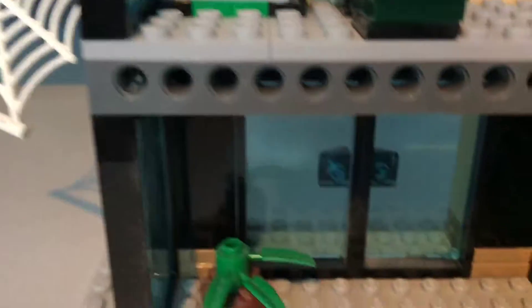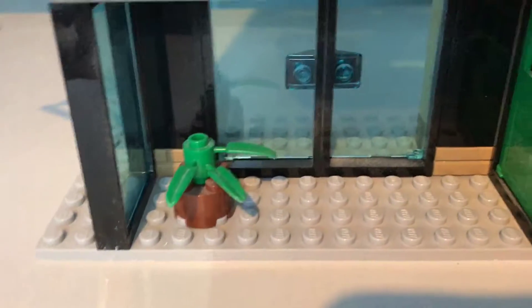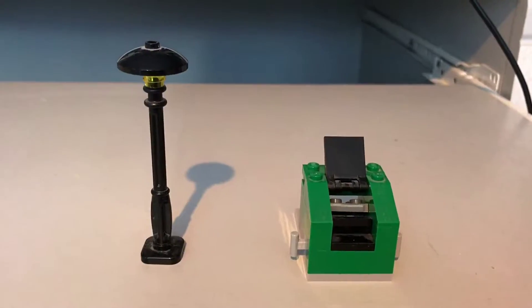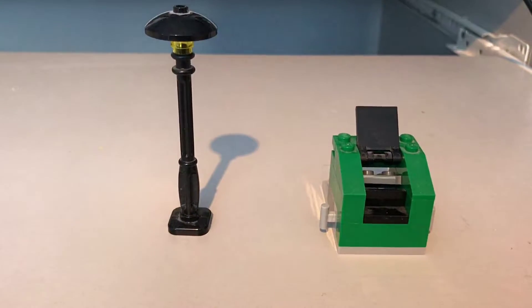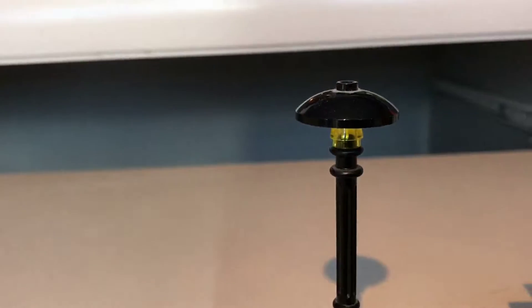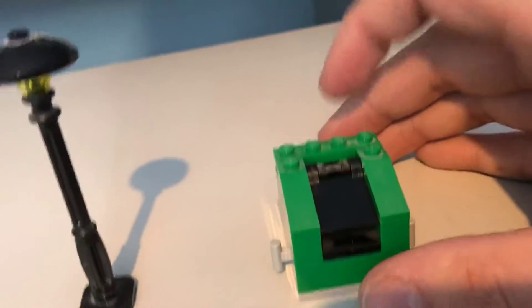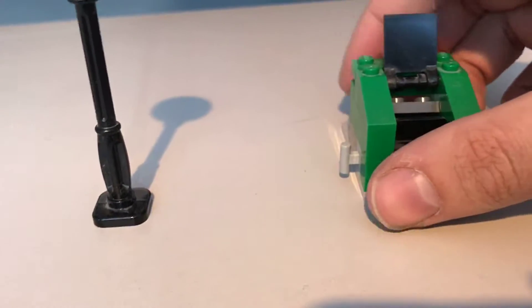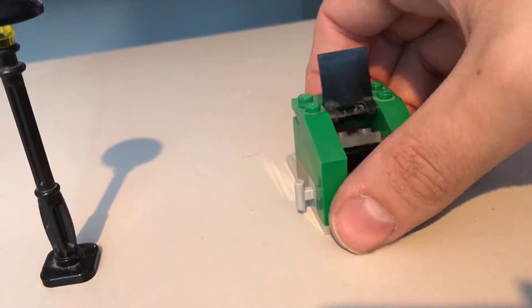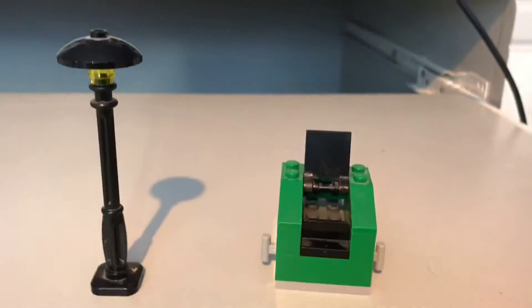Going down one more floor to the bottom floor, and there's not much here. It's just got the opening doors and a little tiny plant for decoration. There are also a couple of other accessories: a little lamp post, your bog-standard lamp post. And then you have a dumpster, which has a little closing lid. If you open it, there is a little flicky thing inside — I'm not 100% sure if you can flick anything out of it, but it doesn't really do much.